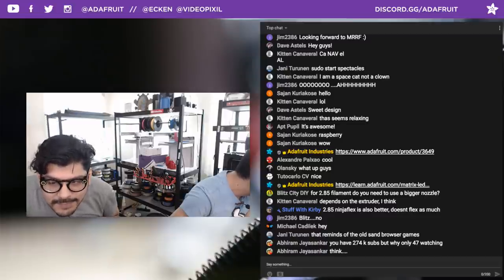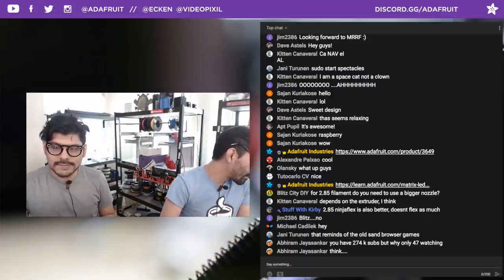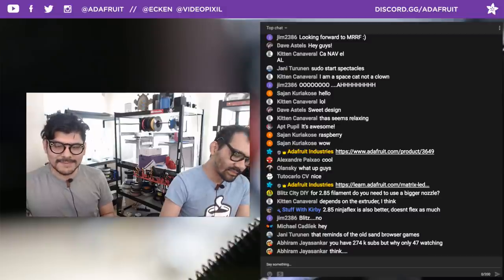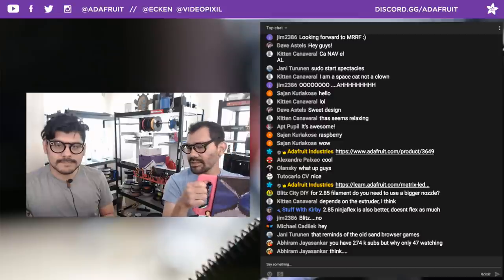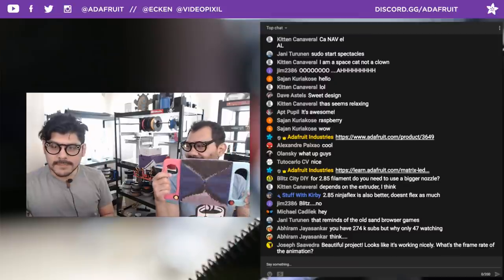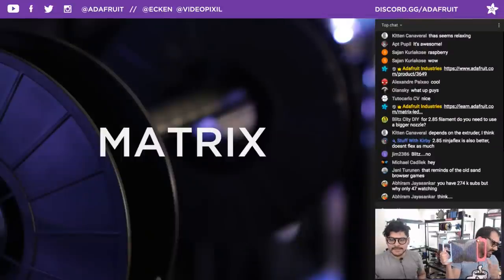Regarding the channel stats — views is not how we pay the bills here. The projects and the Adafruit shop are how we keep things going. Thank you for supporting the show with coupon code Matrix.